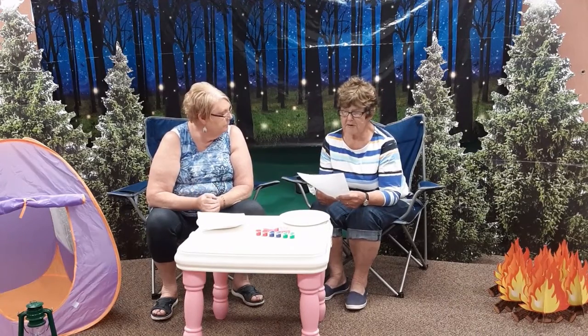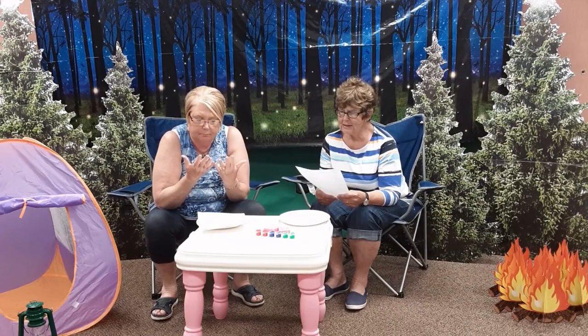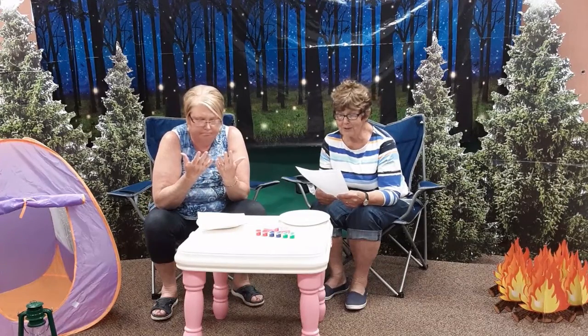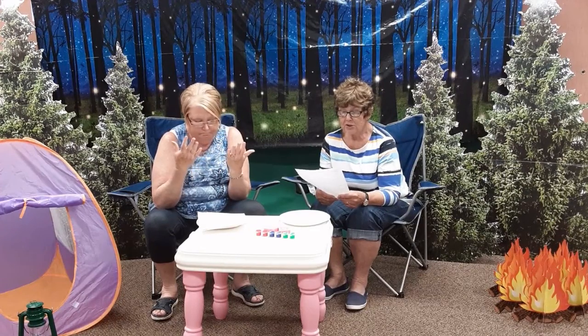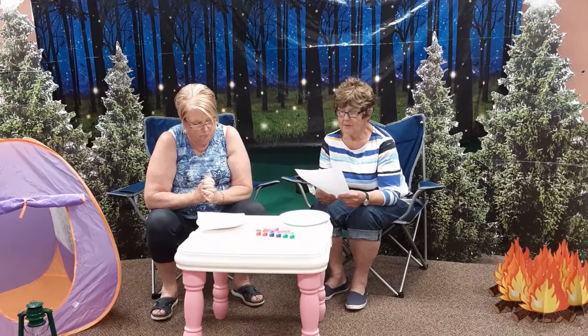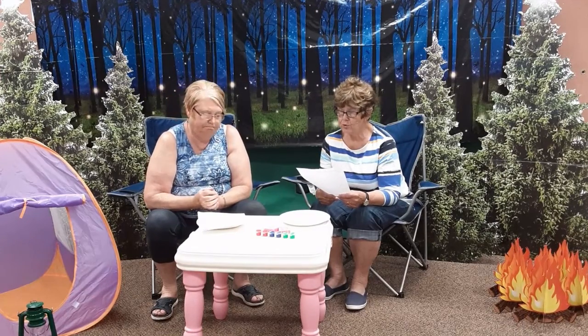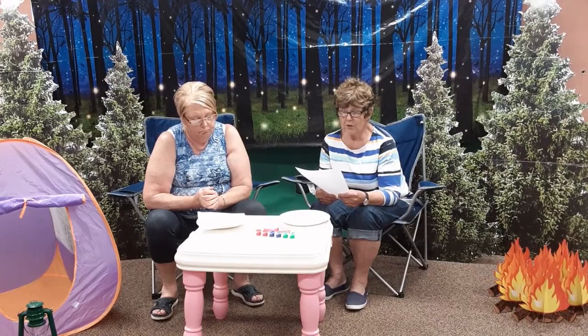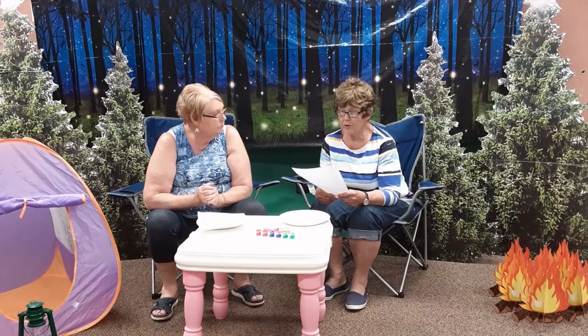Did you know that you are special? Look at your fingers. Do you see the little lines? Those are your fingerprints, and everyone is unique, just as you are unique. You are important because there is no one like you. The world needs some special gifts to make a difference. You can make a difference by spreading loving kindness and compassion throughout the world.